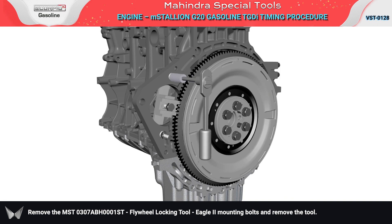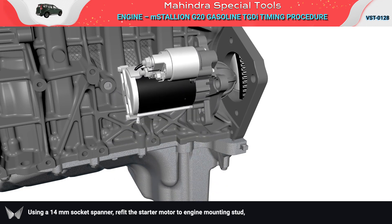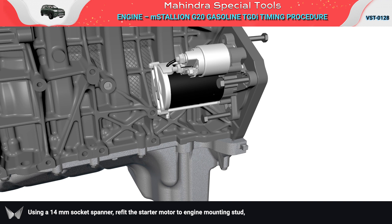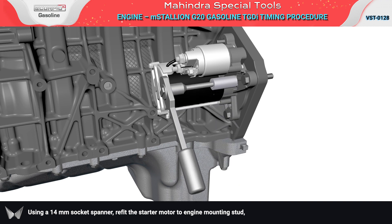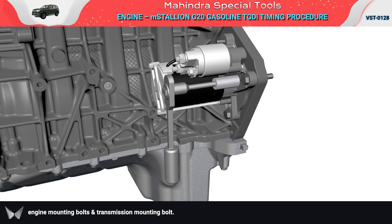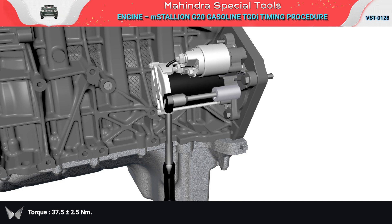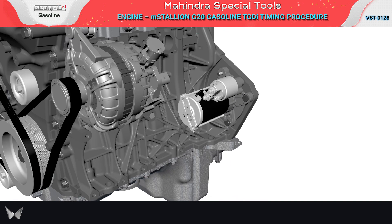Remove the MST flywheel locking tool Eagle 2, mounting bolts, and remove the tool. Using a 14 mm socket spanner, refit the starter motor to engine mounting stud, engine mounting bolts, and transmission mounting bolt. Torque: 37.5 ± 2.5 Nm.